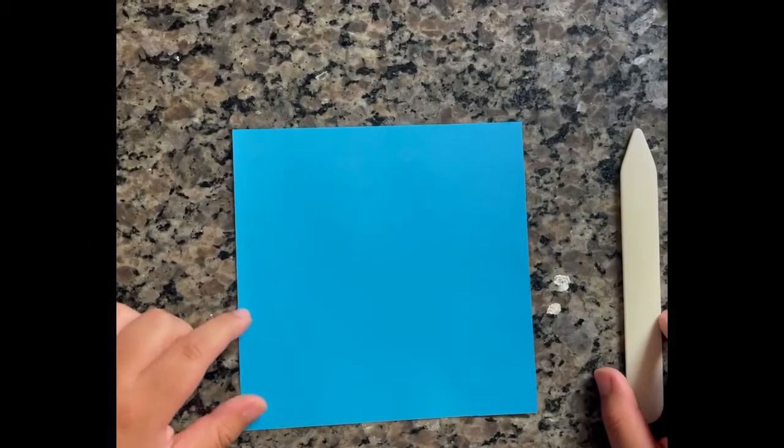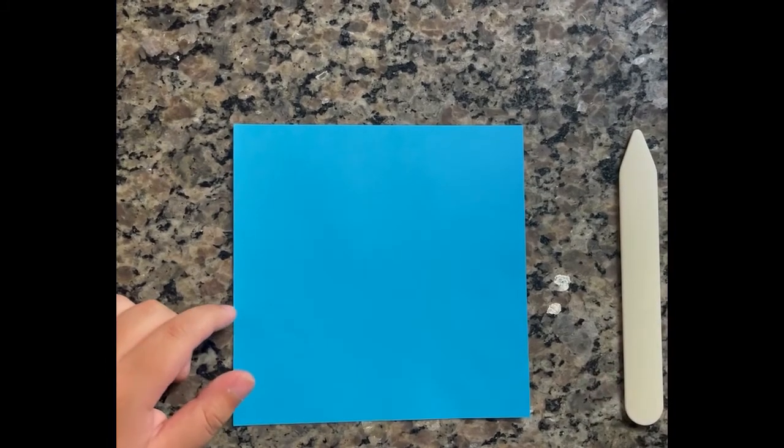Today we will be making a thresher shark. Once you finish, it should look like this.